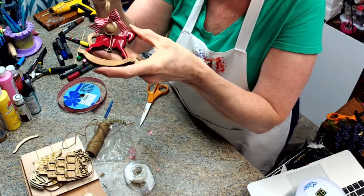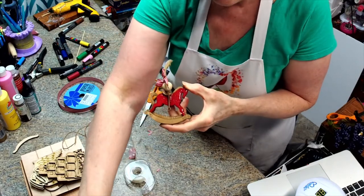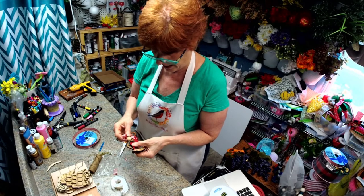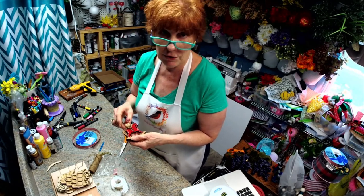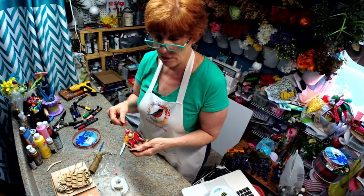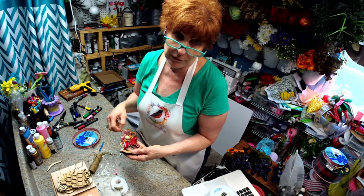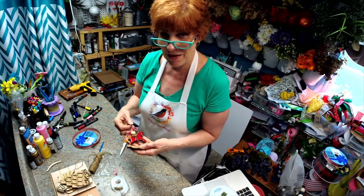We're going to try to stay within camera for you — isn't that adorable! Make sure you subscribe to my channel and hit the bell to be notified every time I go live or when I have a new tutorial. I go live Monday nights at 7:30 Eastern Standard Time and Wednesdays at 2:00 Eastern Standard Time. There's going to be more tutorials coming with unique gift items for your holiday giving season. Thanks for joining me, have a great day!